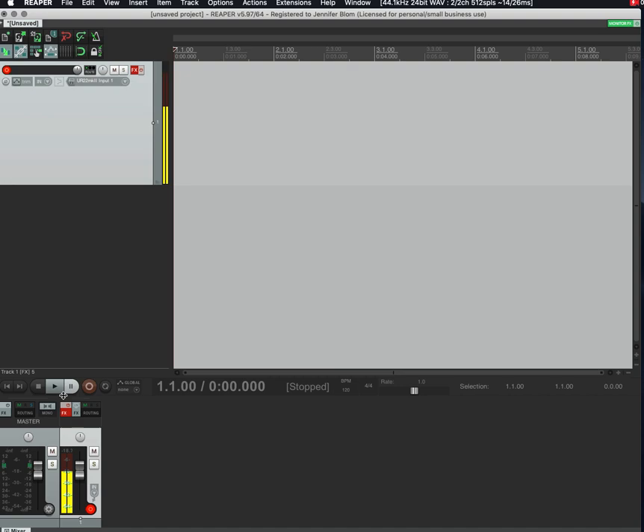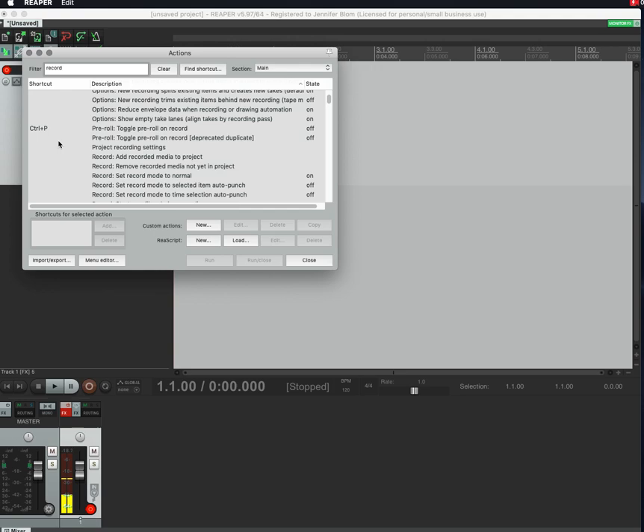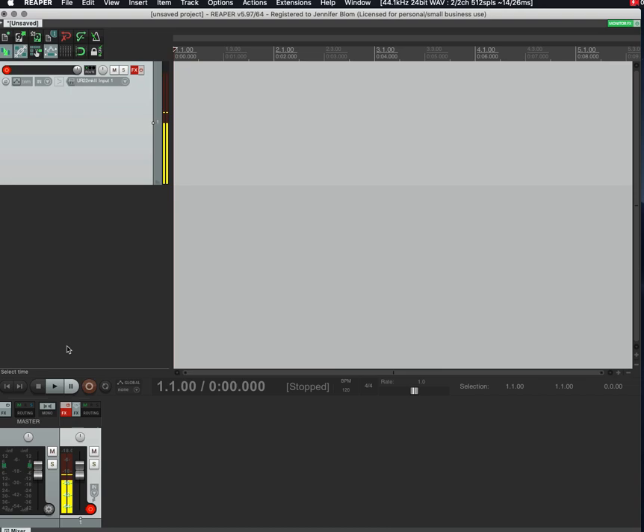I'm assuming you know some of this, so I'm not going into everything in minute detail. If you hit record — the hotkey is Command+R on Mac — you can also go to Actions, Show Action List, search for 'record,' and it'll show you the hotkeys. There's a big long list, so don't get overwhelmed, but it gives you a preview of how much power there is in Reaper.